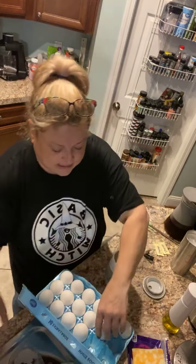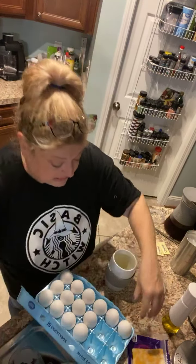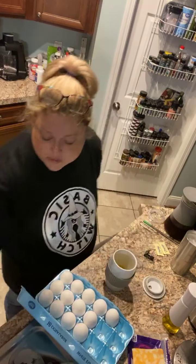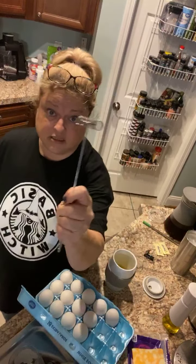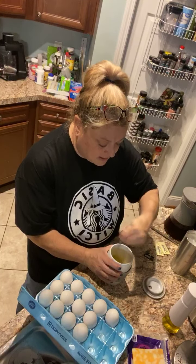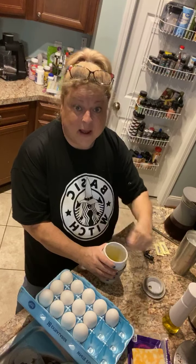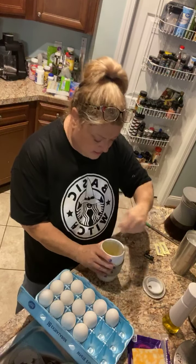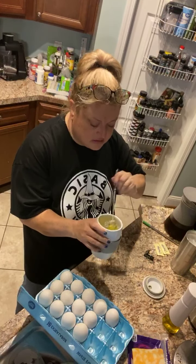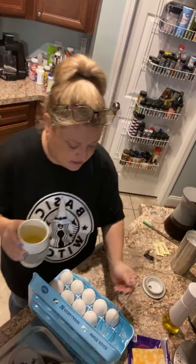I'm going to put three eggs in here because my husband's probably going to want to share. Then I'm going to use our mini whipper — best stocking stuffer ever. They discontinued them and they came back this year, so they are amazing. I'm just going to whip it up and get all that out of there. I'll hold it for a minute and you'll see why.